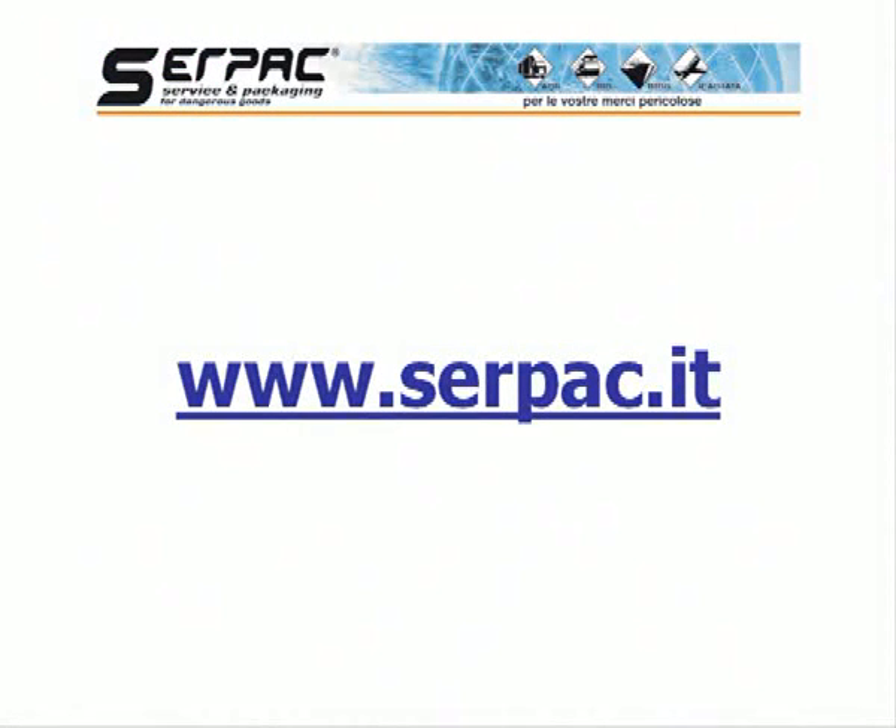That's it. For more details, we invite you to visit the SERPAC website.